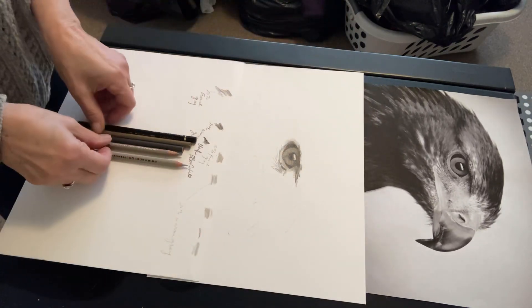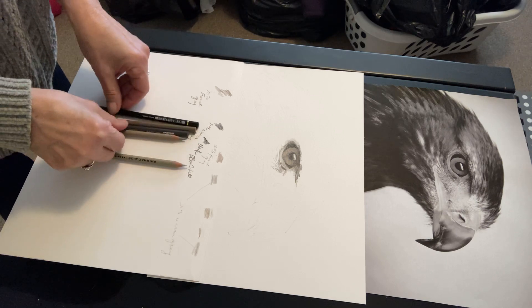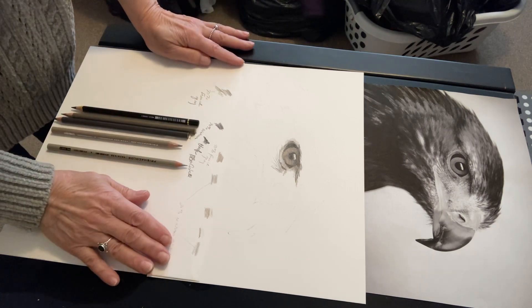I need this really sharp so I can make feather-looking things on here.